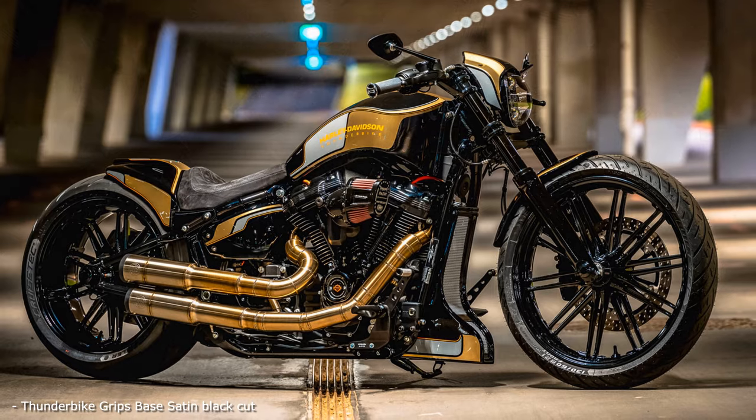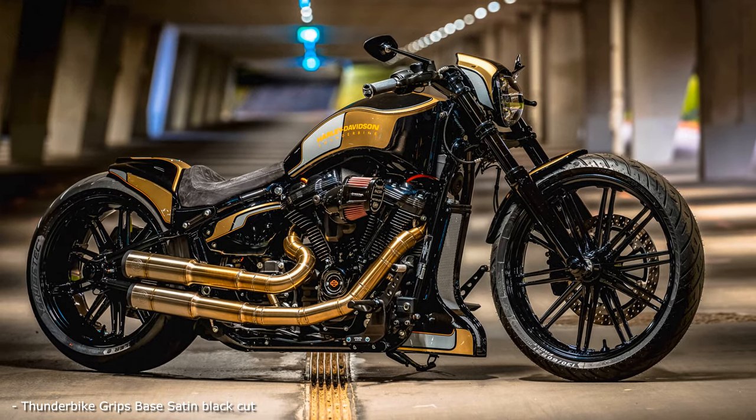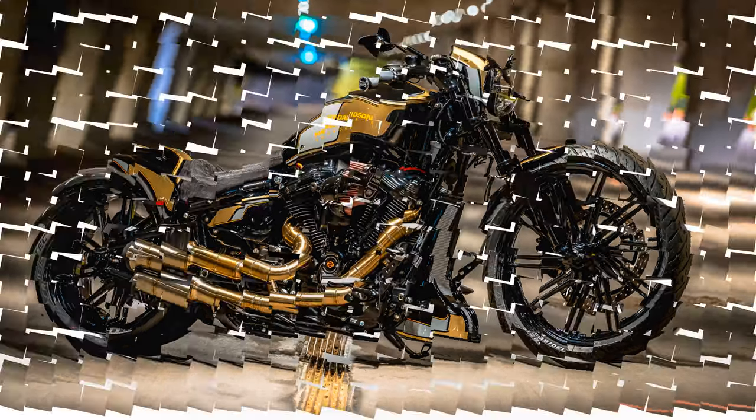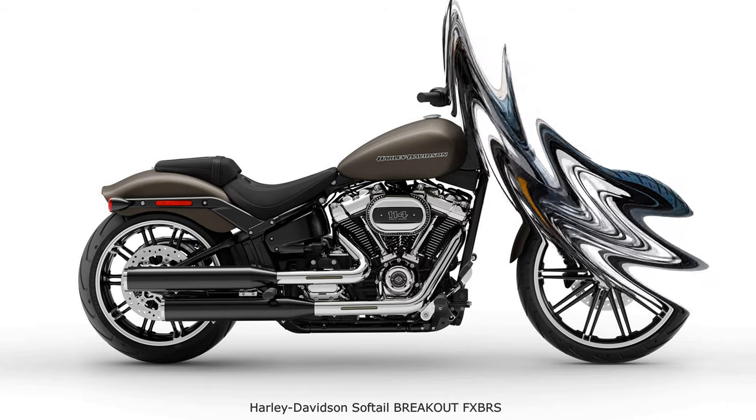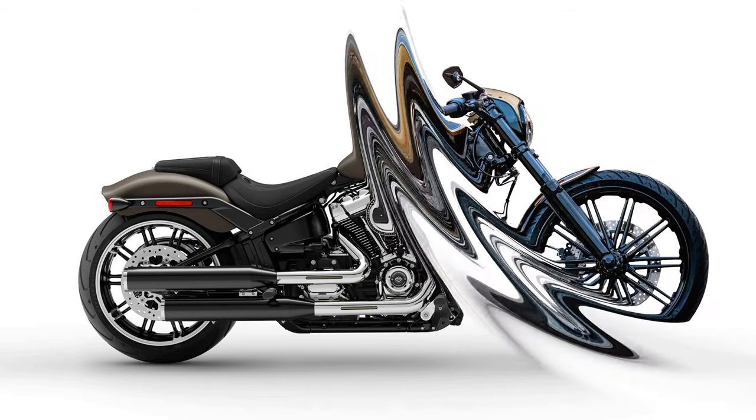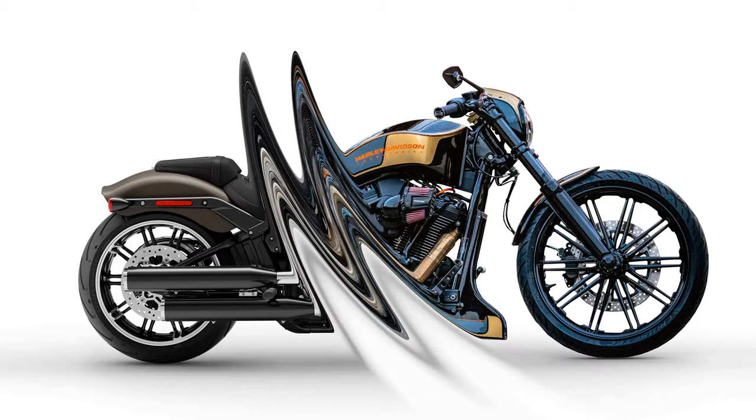Following this concept, we like to use our Slam Tail for these conversions. It is the sporty version of an air ride, which lowers the rear as desired when stationary and springs linearly when riding. At the front, the aluminum machine triple clamp with 3 inches of rake from our GP series ensures that the bike also looks tucked in front.